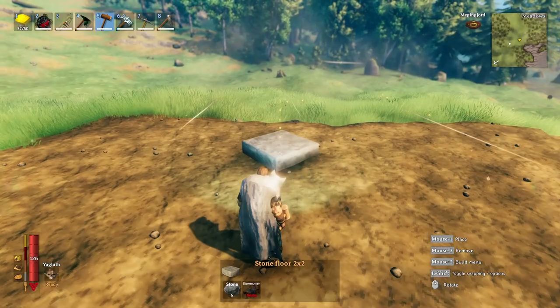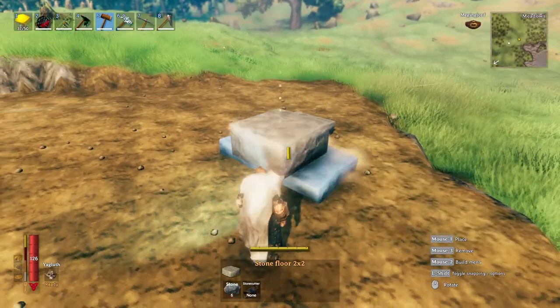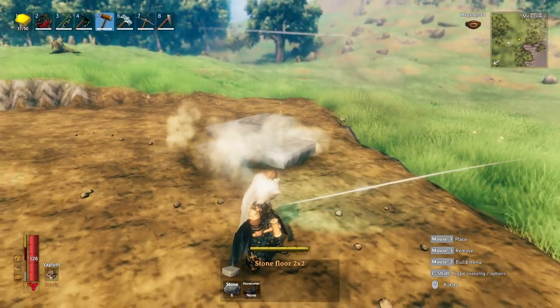You're gonna obviously want to start with a diamond to create this pattern. Rotate the first block in the direction that you want to start the diamond pattern and just build off of it.